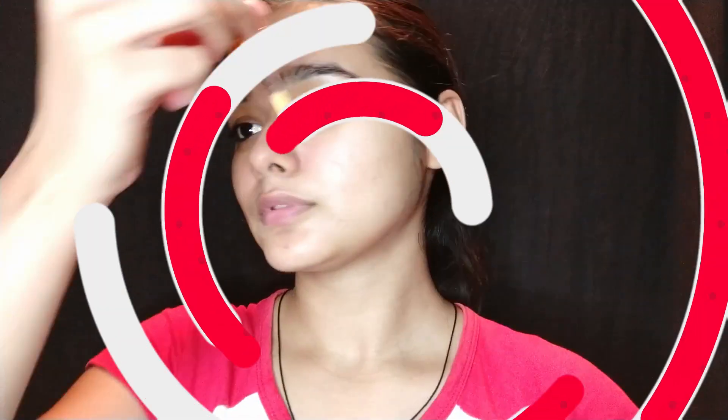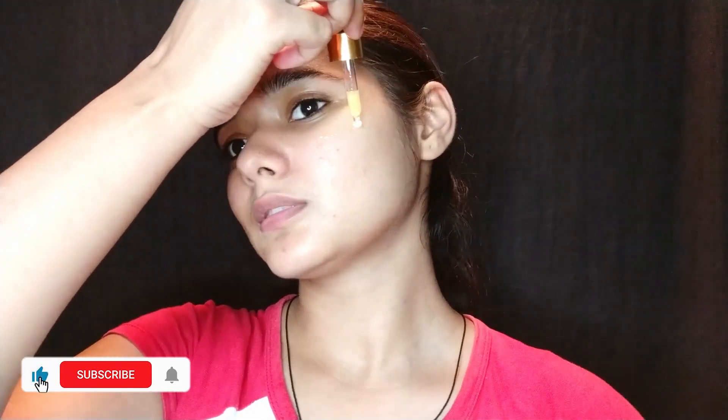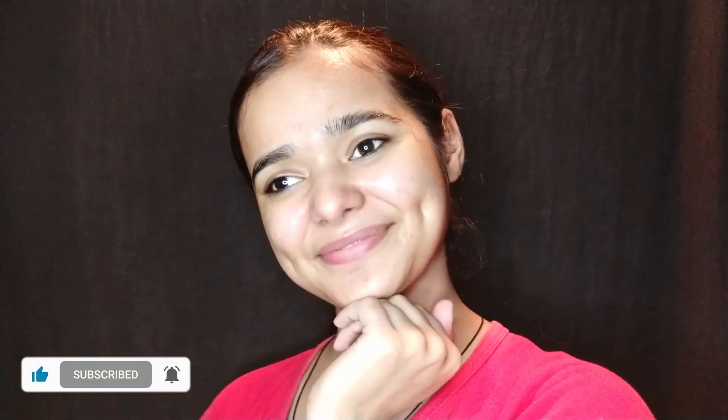The third way is to use it as a traditional serum — with a dropper, you can apply it directly on your face. This serum is very effective in lightening the skin. It contains a lot of natural vitamin C and no chemicals. You can apply it to even out your skin tone and brighten your skin.